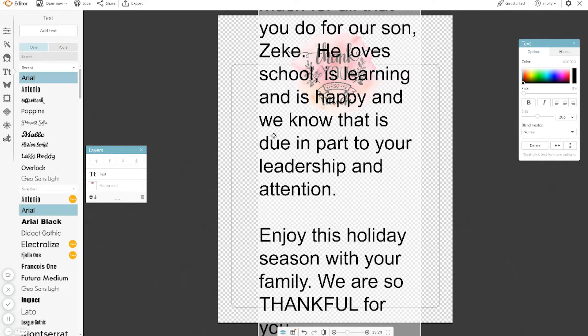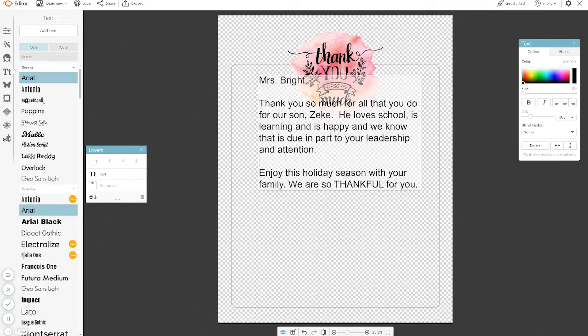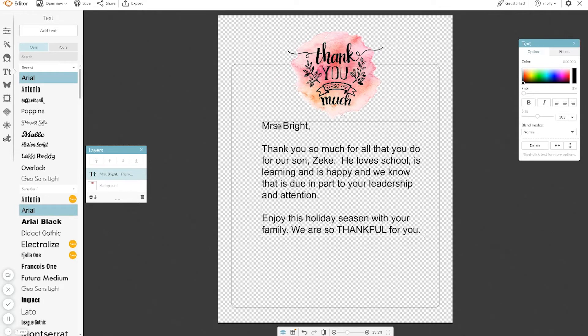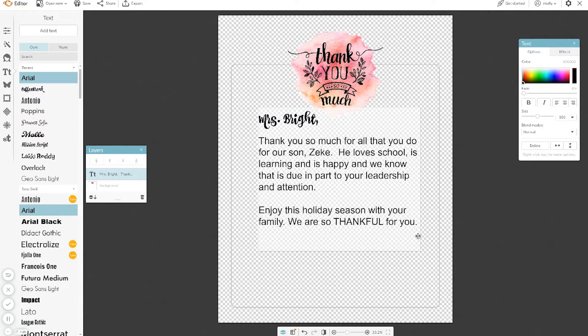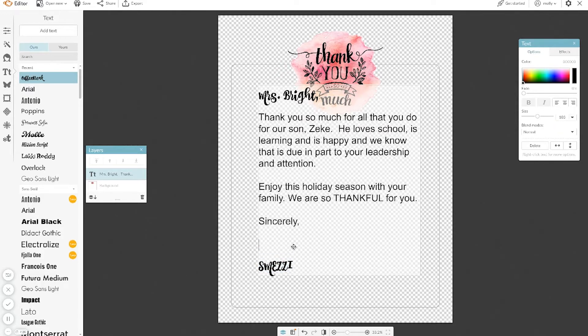I wrote a quick and easy letter. I'm going to change the point size, select all, and make it fit. You can just drag the text to wherever you want to make sure that it's centered. You can also select specific text — I'm going to make her name a little bit bigger. For the sign-off, we always use our whole family name, Smuzzy. I'll leave a little bit of room because all of our family will sign this.